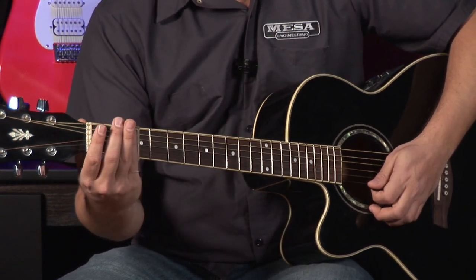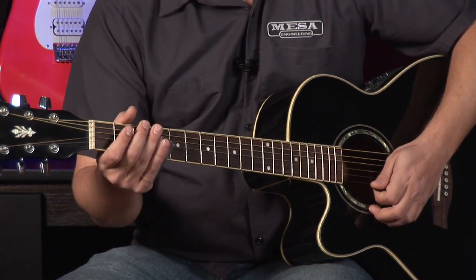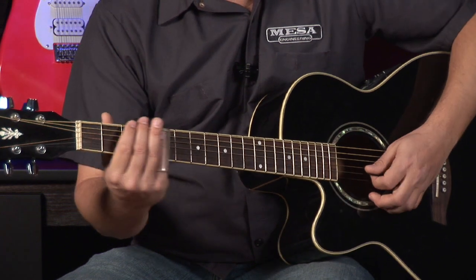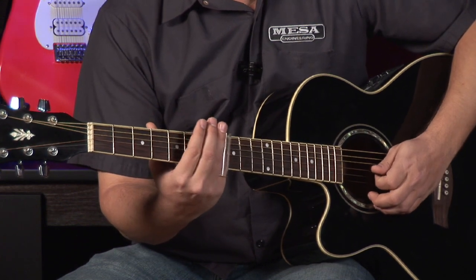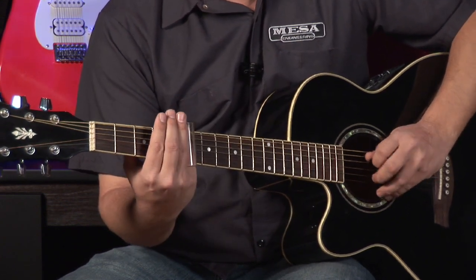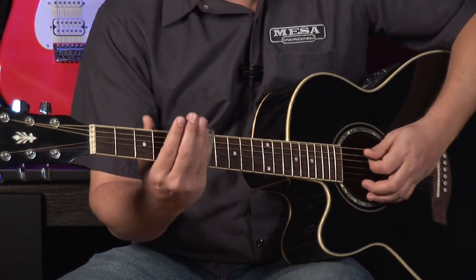So essentially what you're doing is just picking one time and sliding. If you're beginning on slide, what I would do is go over each string like that. And sometimes players like to put a little shake or vibrato, like that.